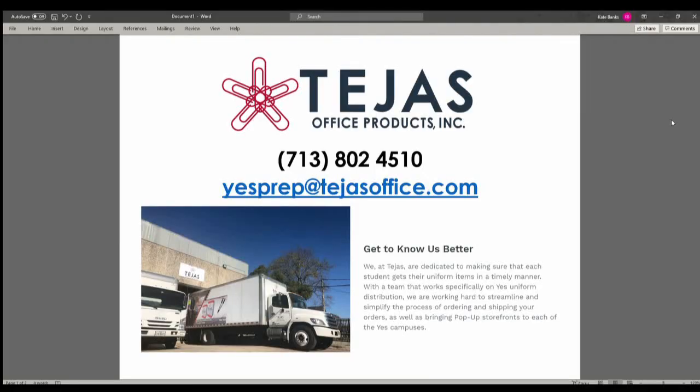And there you have it. If you have any questions or need any help, please feel free to reach out to us at 713-802-4510, or email us at yespressattejasoffice.com.